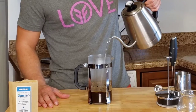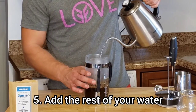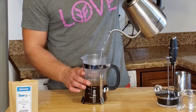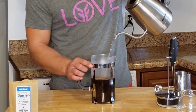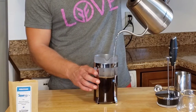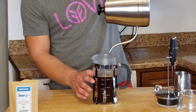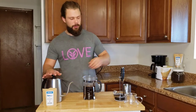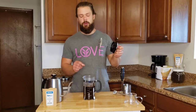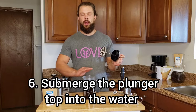Unlike a pour over, you don't need to get fancy with the pouring of the water, because it's going to be sitting in there already and you're just filling it all the way to the top. I like to spin it around to make sure you're still getting all the grounds floating on top wet. Once you're out of water, the next step is we take the plunger top and we just submerge the filter right on top of the grounds there.